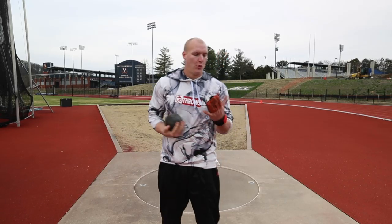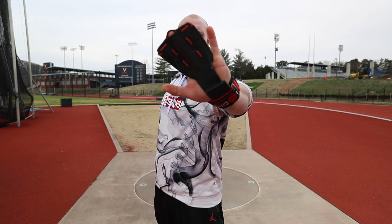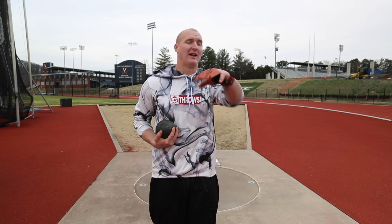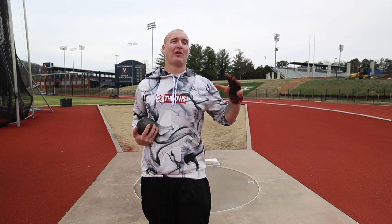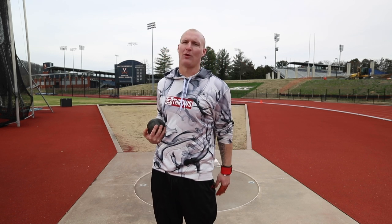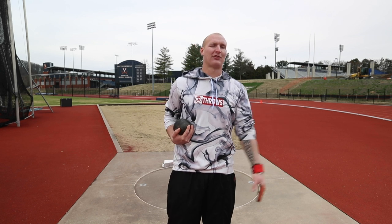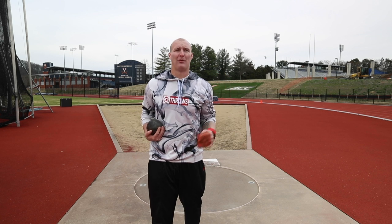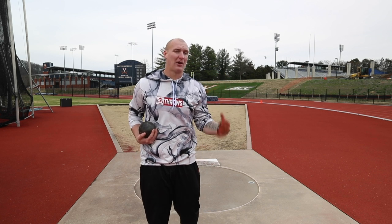I just strapped up with the Roadie shot put glove and I'm going to try out a few shot put throws, see how things are feeling, see if the shoulders have been feeling better. It definitely has been feeling better in everything I do in regular life. I've got the Roadie glove on so I don't mess up my forearm since I haven't touched it for such a long time. I'm probably going to start off with some really easy picking and then maybe go into some easy full throws, just trying to get a feel for the shot put again.